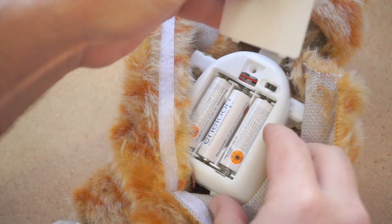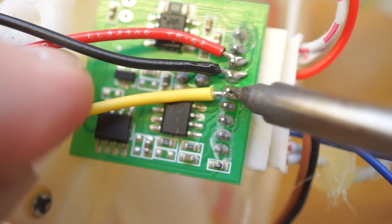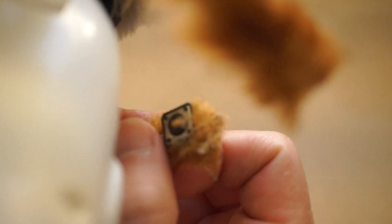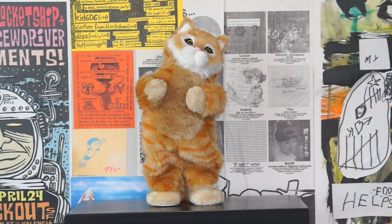Basically, the board is wired to take power from the cat and play music into the cat's original sound chip, which triggers the dancing — the most important part. I also rewired the button on the cat's paw so that squeezing the paw will start the music.